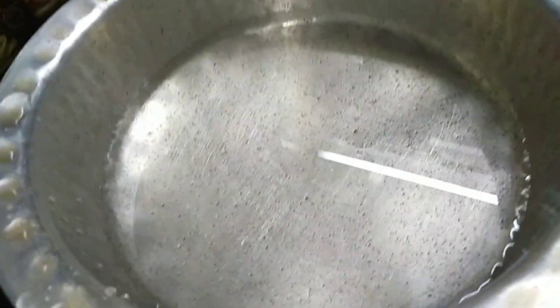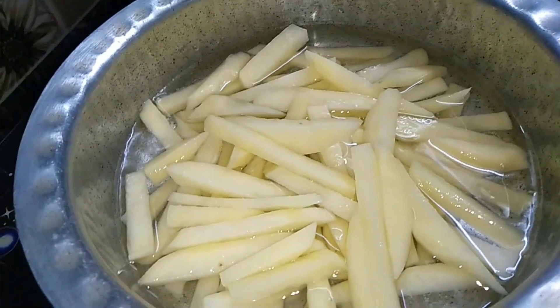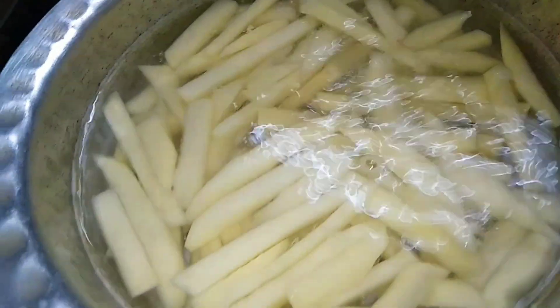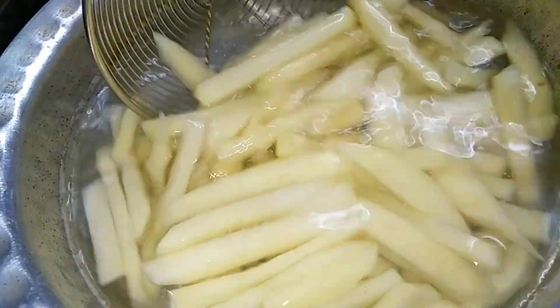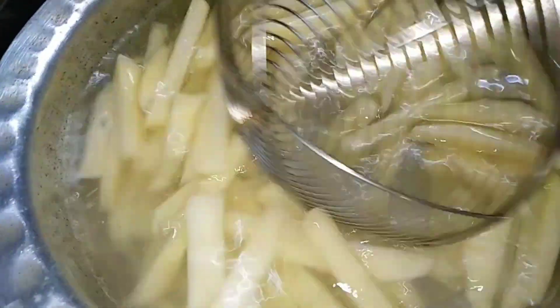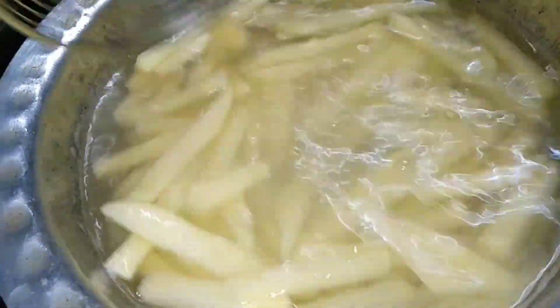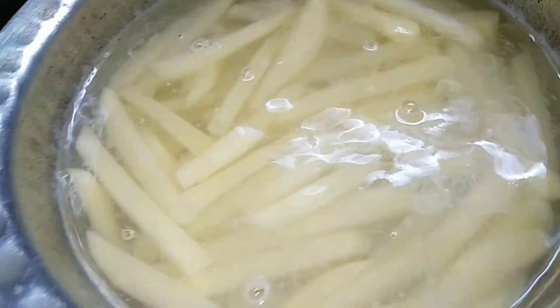I have put a little water to heat it, it will be a little warm, then we will steam the French fries. We will add salt to taste, stir it, and steam for about 2 minutes. Then we will remove them so that the starch comes out.